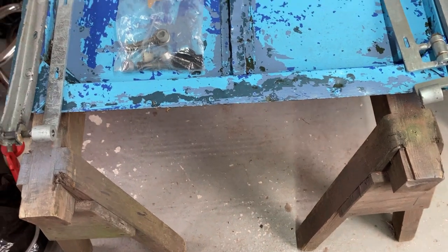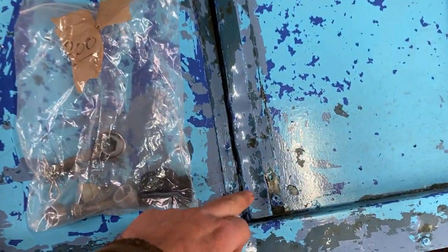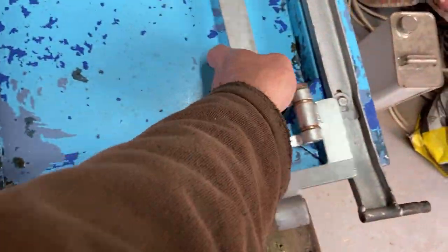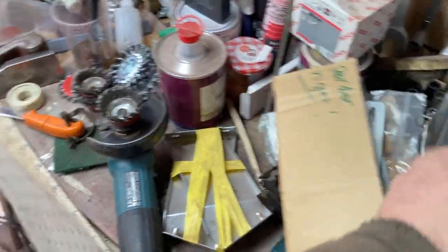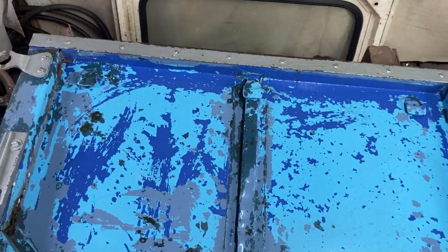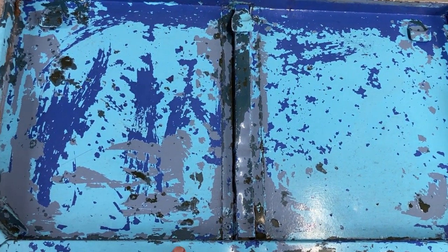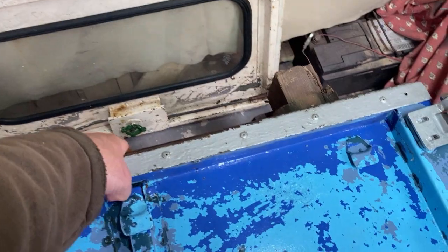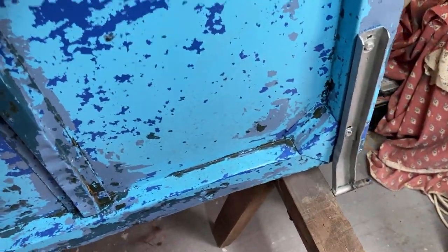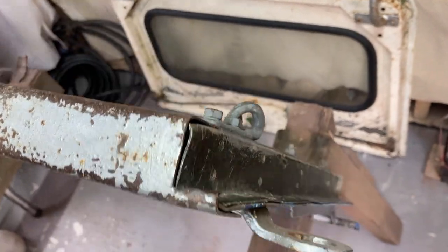I'm just weighing up what's actually involved in getting this thing so I can make use of it. You can see it's had some armor fitted, so that's got to come off and either be straightened out or replaced. I am going to start stripping it down. This has had some considerable paint work done to it - so yeah, these hinges will become surplus, and one of those clamps, but then the top edge...